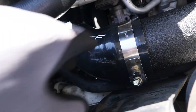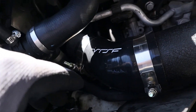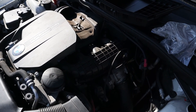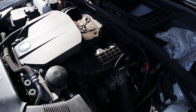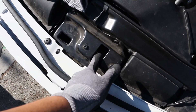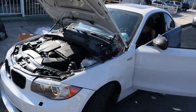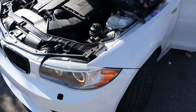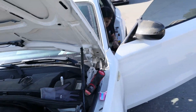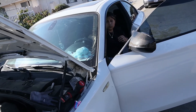Now we're going to put the air filter back on, and then we have a little situation with the hood locking so I'll figure that out. All right guys, we installed everything back on, everything seems to be fine — we just fired it up and revved it a little bit.